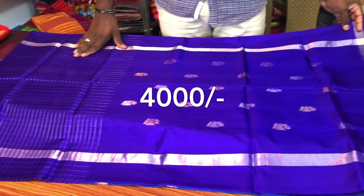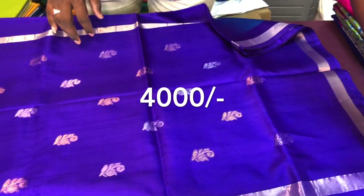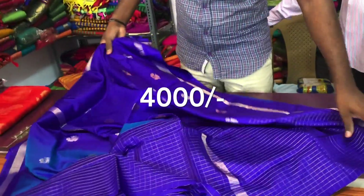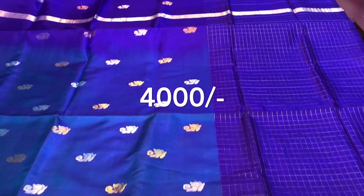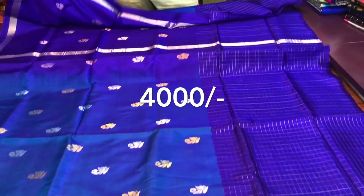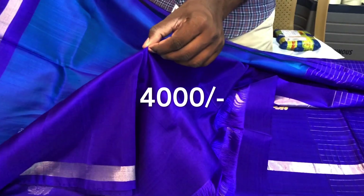This is a royal blue color — put on the border and check the checks on the border. The blue blouse is dark blue.